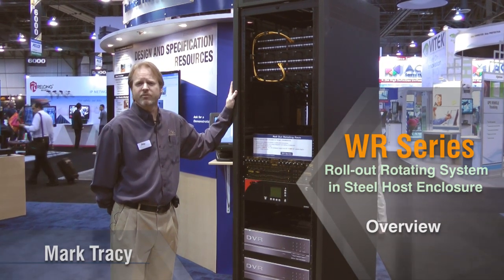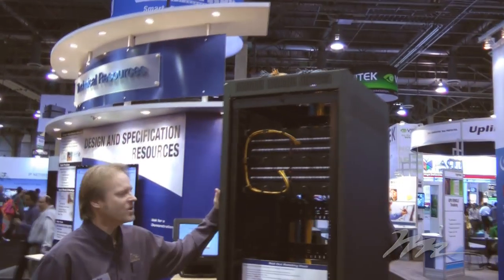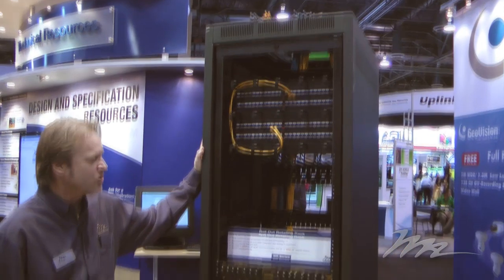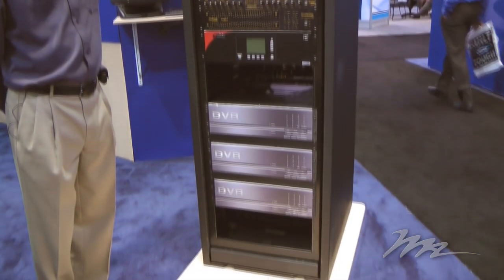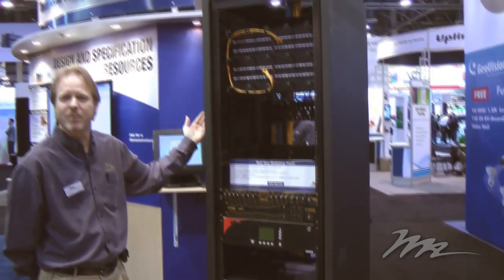This is the WR series enclosure for Middle Atlantic products. It's an enclosure that includes an outside host enclosure and an internal rolling frame. This is a real problem solver when you don't have access to the rear of a rack for components, or you want to push it directly up against a wall.